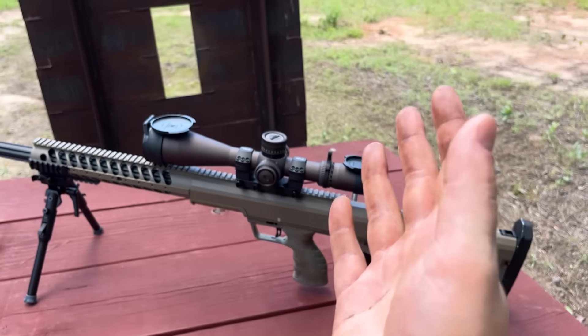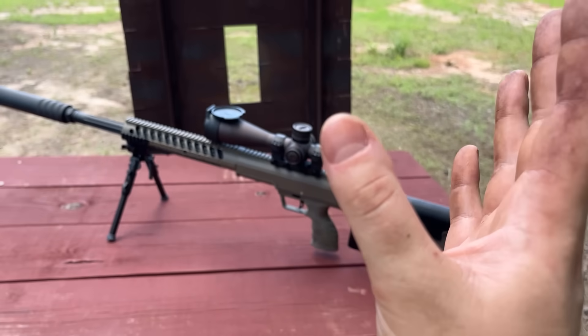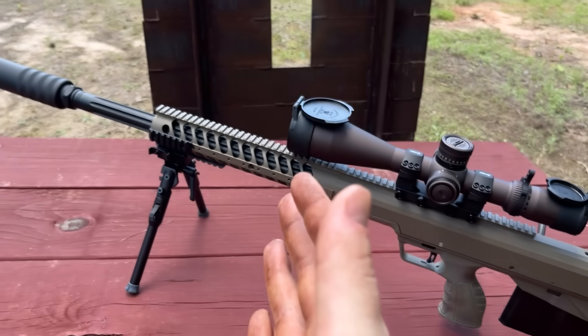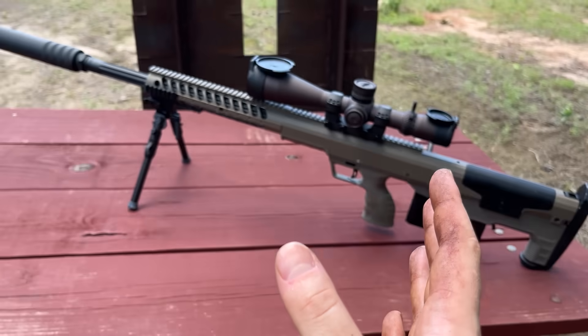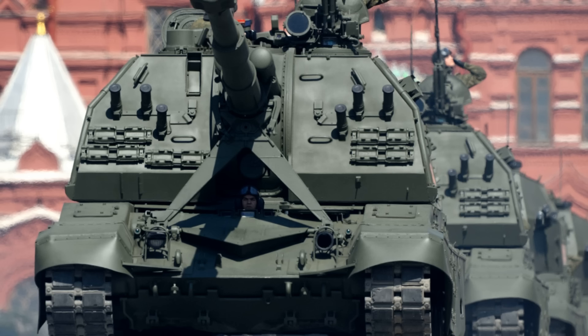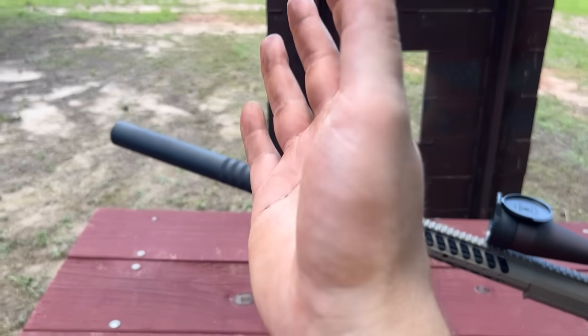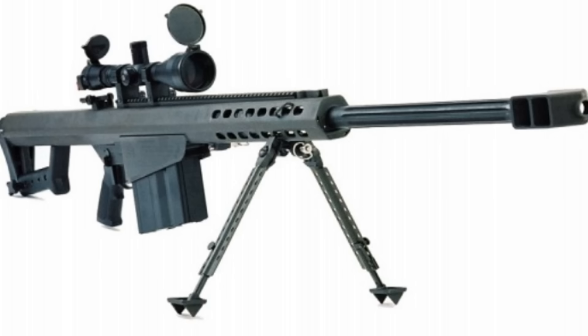Something else that doesn't make sense to me is how Desert Tech got this HTI so lightweight. It still weighs around 20 pounds naked, but relative to other 50 BMG setups it's probably the lightest and most compact package out there. That likely has a lot to do with why Ukrainian snipers chose it as their anti-materiel sniping rifle. Even with this suppressor attached, it's still over an inch shorter than the Barrett M82A1 naked.